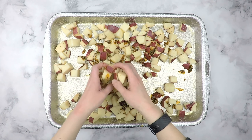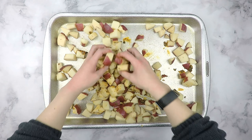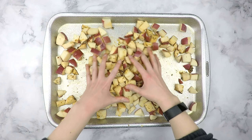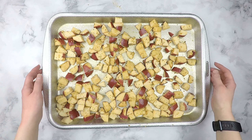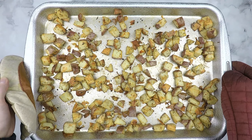You can use a spoon to mix these, but I find it easier and much more efficient to mix it by hand. Bake at 400 degrees Fahrenheit for 45 to 60 minutes, mixing the potatoes at 15 to 20 minute intervals.